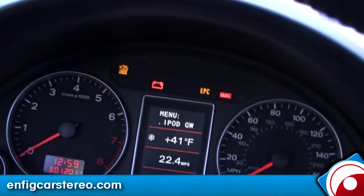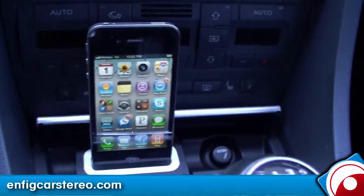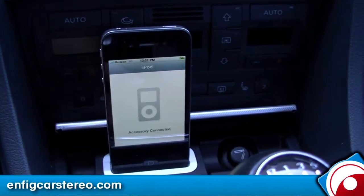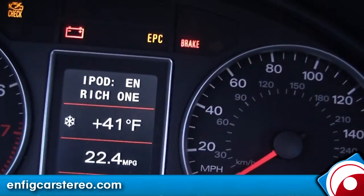Then you have iPod GW — you select that, the controls on the iPod lock, and you go into iPod mode. It says it's just reconnected and everything shows up on the display. People think this is going to be complicated, but let me show you something.